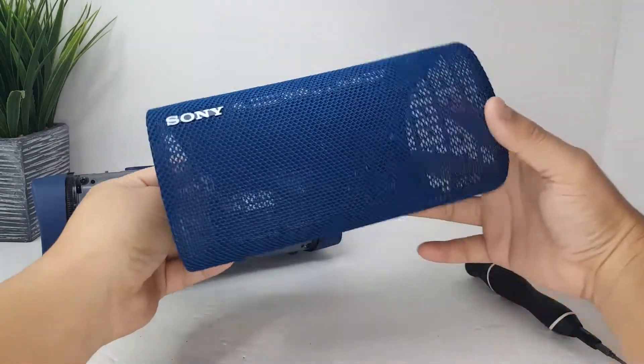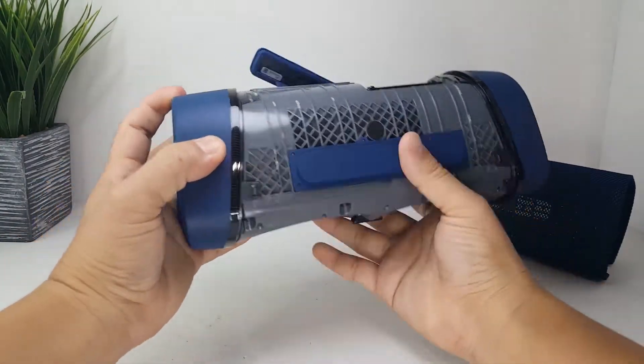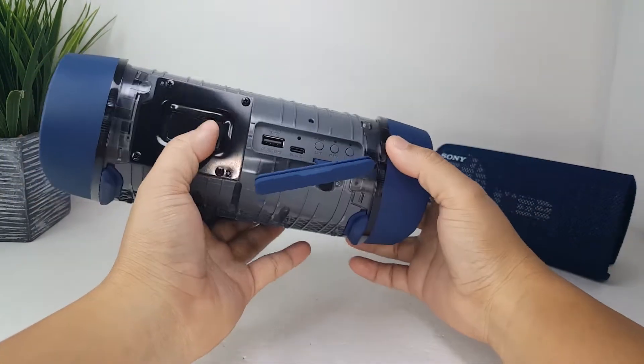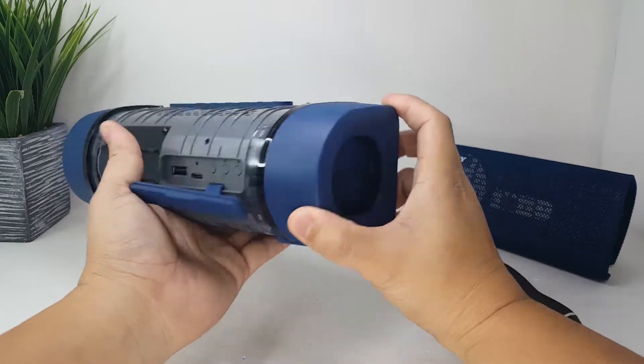Alright, let's put it aside and take a quick look at the speaker. We have the controls on the top and the charging port on the back. You will also notice this metal black plate — removing this plate will expose you to the battery pack.